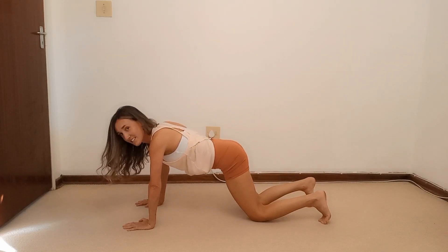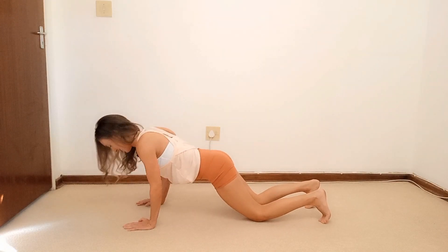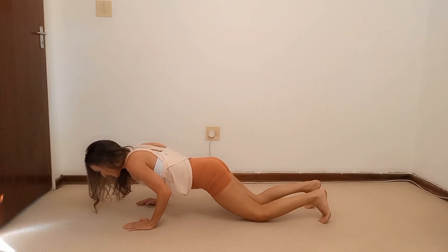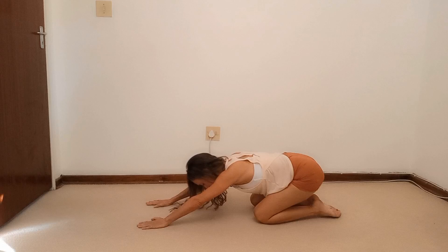One more set. Drop those knees — this is the worst part. Tuck it in, come halfway down, pulse for ten down to one. Hold it, full extension. Release into shell stretch — take a breather and relax.